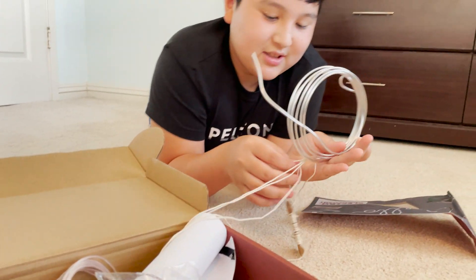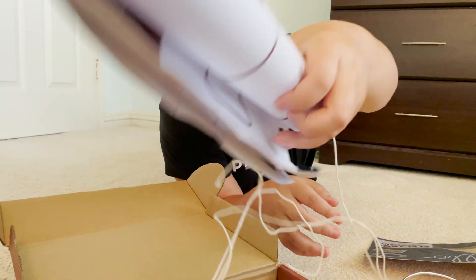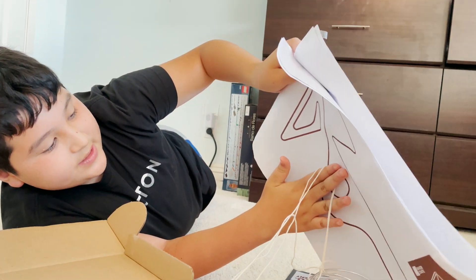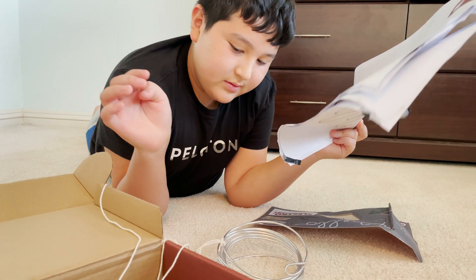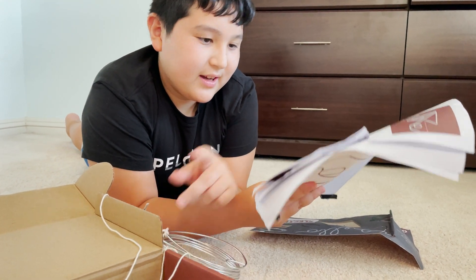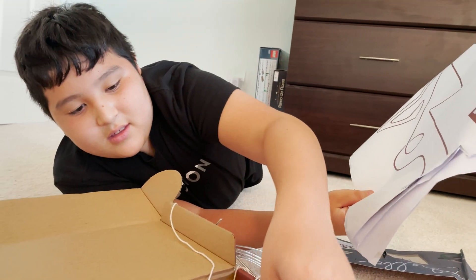Actually, first you take this string and these stencils or templates they give you. You take the string and you go up and trace it. Once you do that, you take it off so that you know the length of how much wire you need. Then you make the sculpture with this bending tool, which helps you bend the wire.